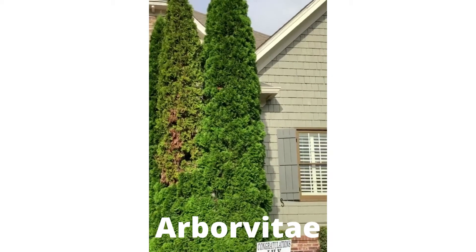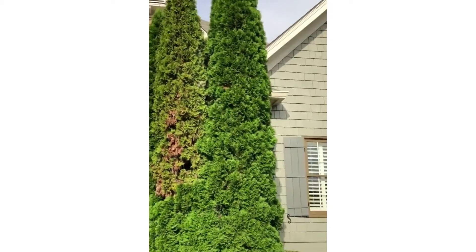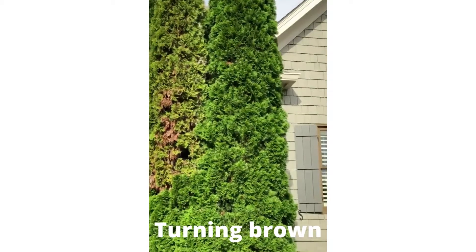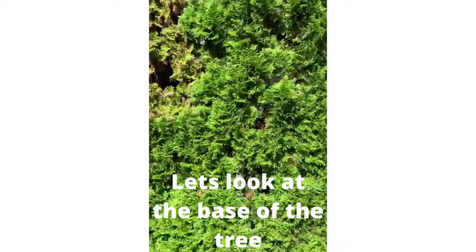Here we have a nice big arborvitae, and looking at it, one of the sections is kind of turning off color and got some brown forming in it. We noticed this is made up of several trunks.